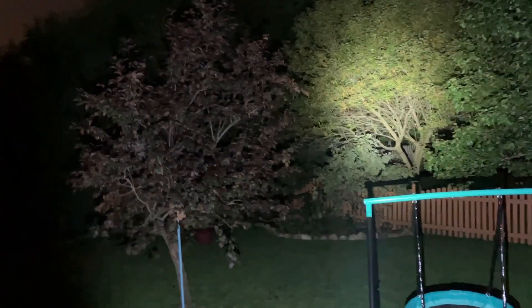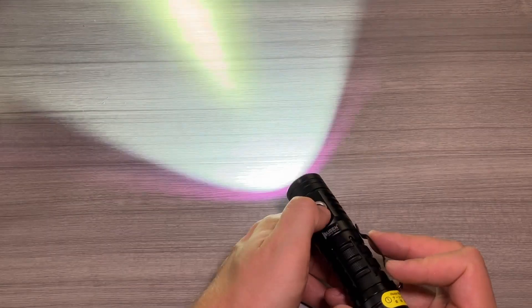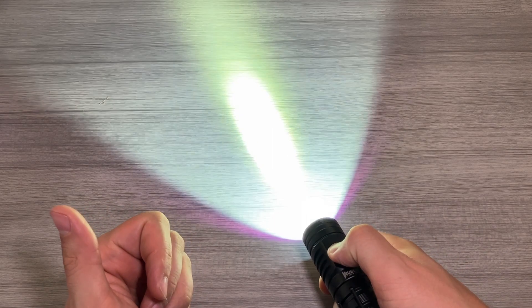Right now we're on Eco. If we hold it, it'll go down to Low mode. Hold it again, you're at Medium. Hold it one more time to High. Hold it again and back to Eco. When it's on, a quick double tap gives you the 2,000 lumen turbo mode, which is very bright and seriously warm — so be careful where you're pointing this, as it could potentially get really hot, burn you, or even start a fire. Double tap again for the 1,200 lumen strobe. Double tap one more time for SOS mode. Single tap and you're back to mode cycling.